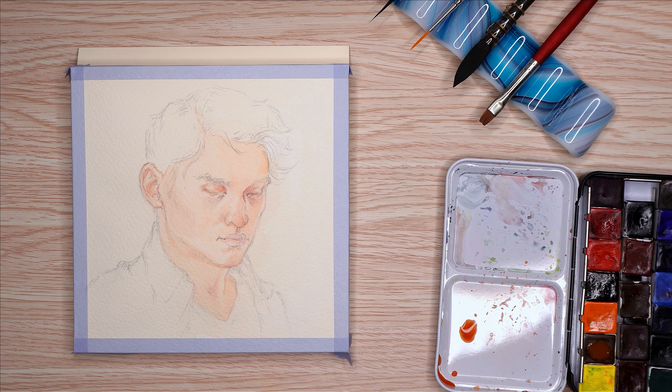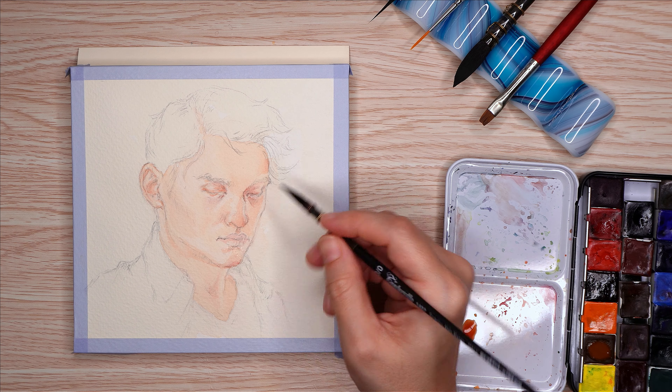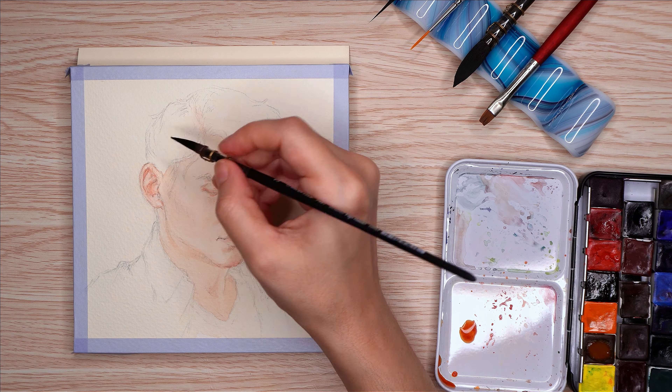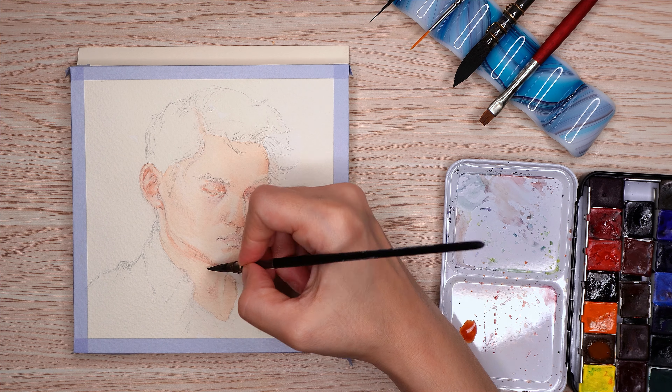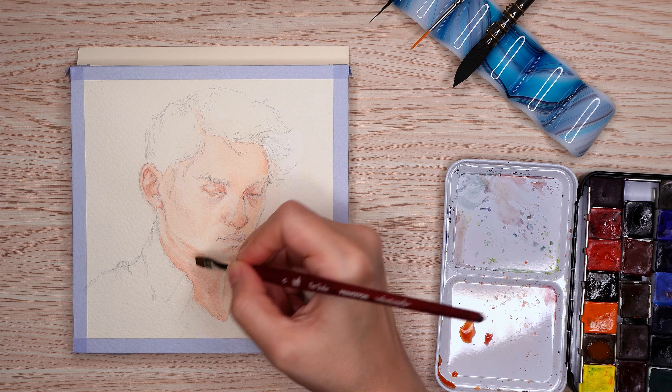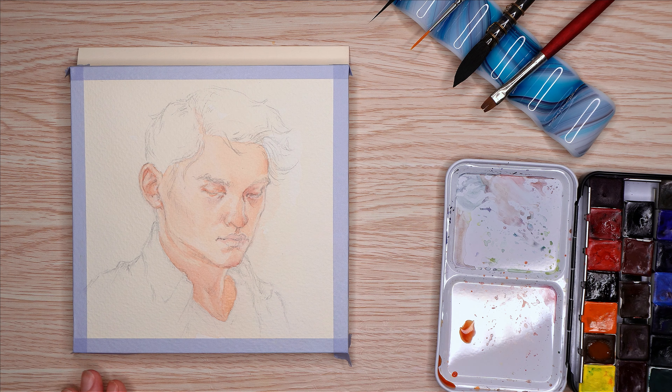Later on in the video I'll add some white highlights and I used Knicker Poster Color for that just because it's on my desk. I wasn't gonna buy new white gouache just to make this a complete Italy video, so that's fine. I'll include a couple other random supplies too.